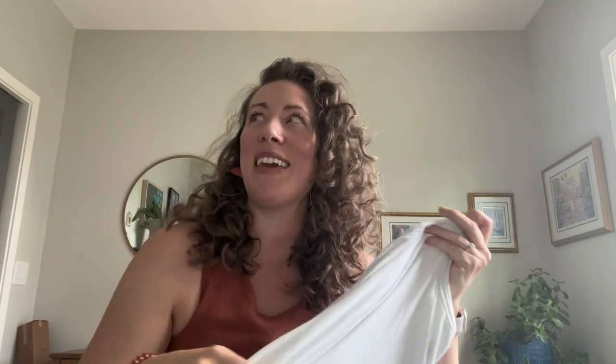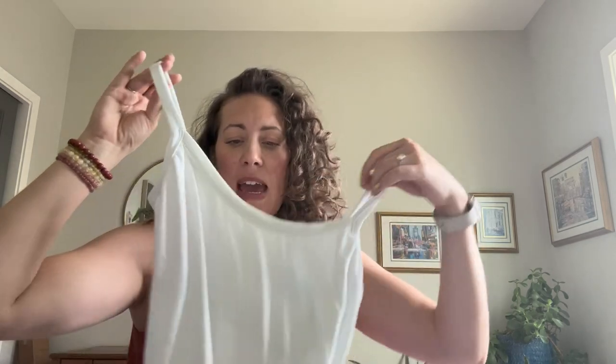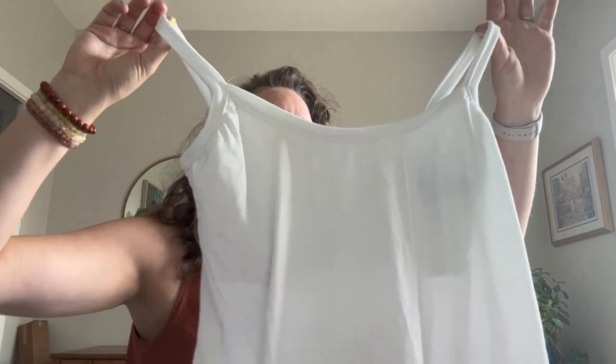I think this is a viscose jersey from Minerva that I picked up — I made a couple of t-shirts with it a few years ago. It's really nice fabric. There are a lot of workout sets right now that are ribbing with a contrast color — I think a white with a different color around it would be cute.